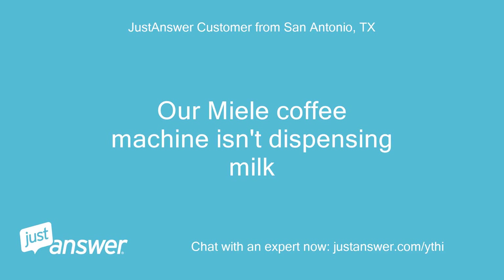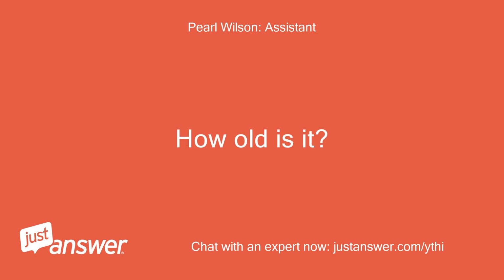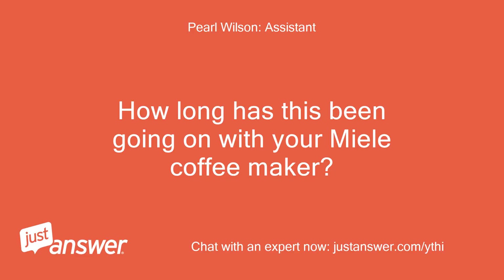Our Miele coffee machine isn't dispensing milk. Do you know the model of your Miele coffee maker? How old is it? CVA 5060 — I think it's 10 years old. We just bought the house. How long has this been going on with your Miele coffee maker?